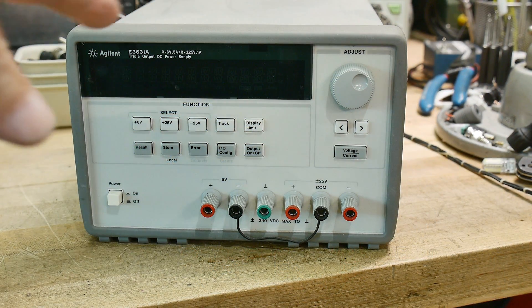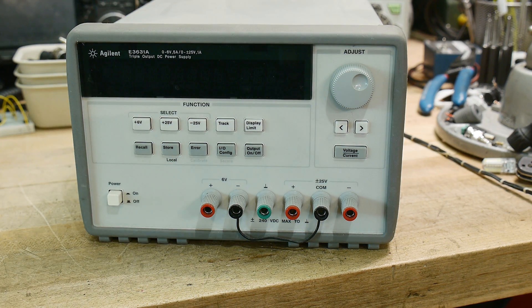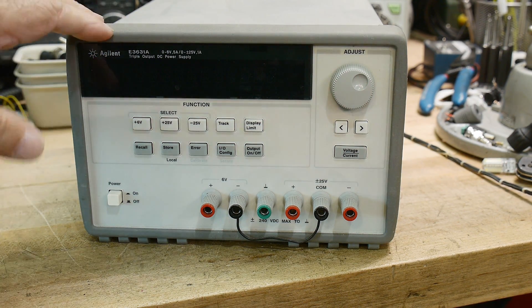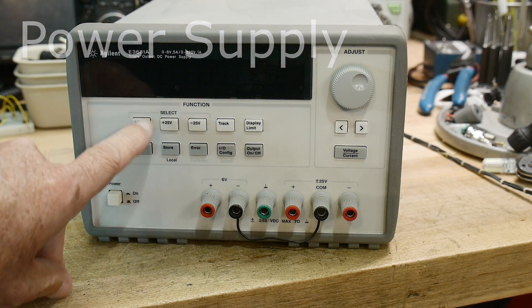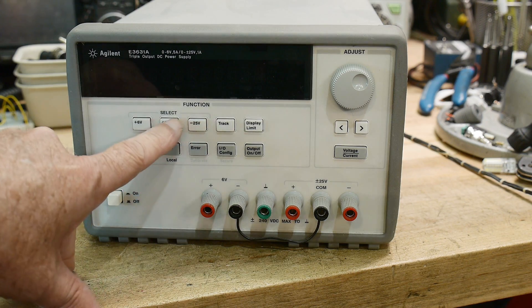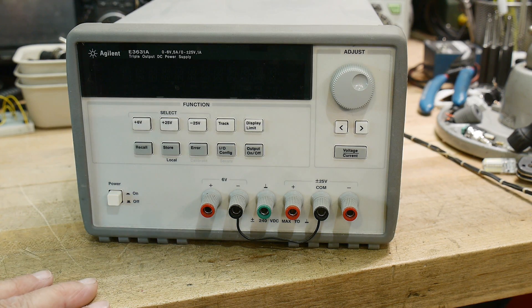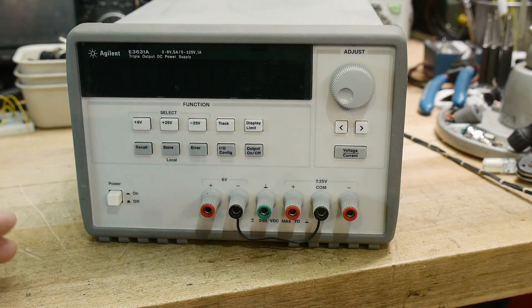So it's going to replace this thing — this is an E3631A and it is a beast. It is a great power supply. I was fortunate enough to get this one for free. The problem with it though is the display — it's got 5 volts, 25, and minus 25, and you can only look at one at a time on the display. So that's kind of unfortunate. And the user interface to set the voltage is all done with this wheel — you can't just type in a voltage, so it's a little cumbersome.